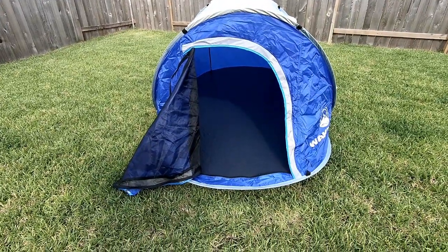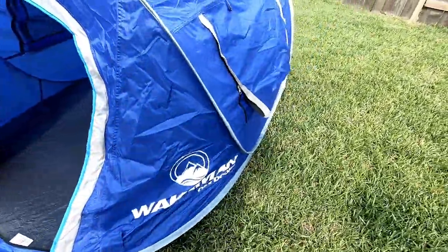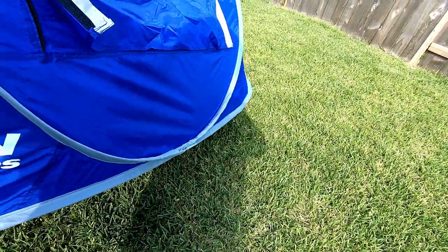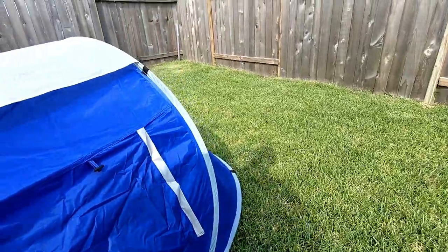There are one, two, three, four tie downs — yeah, four tie downs on the bottom.